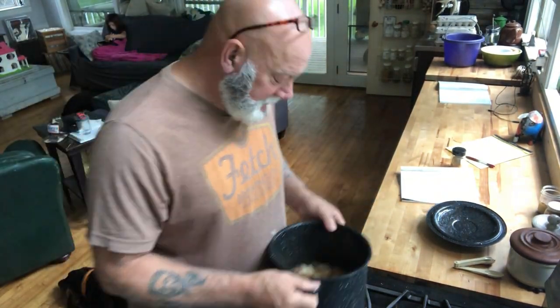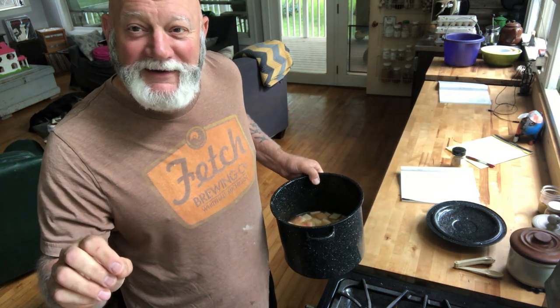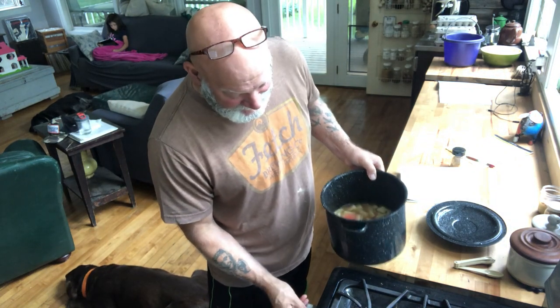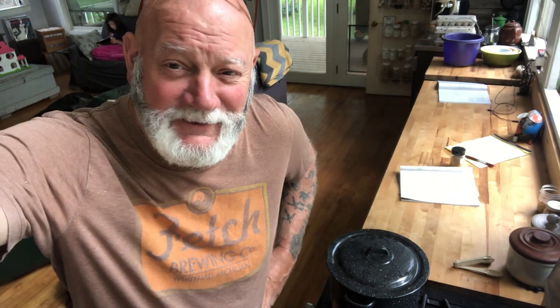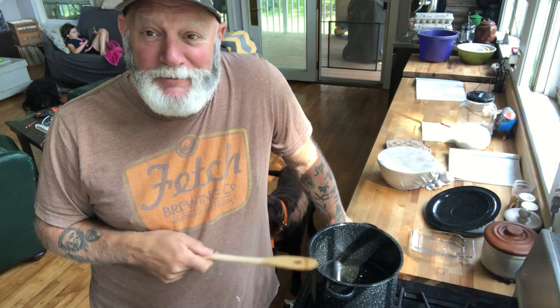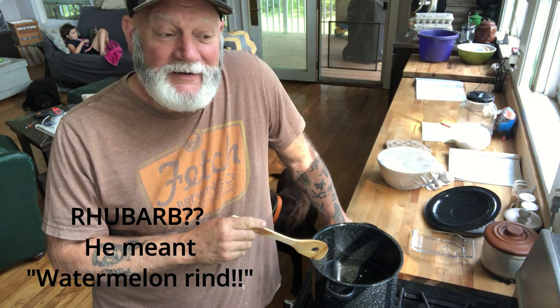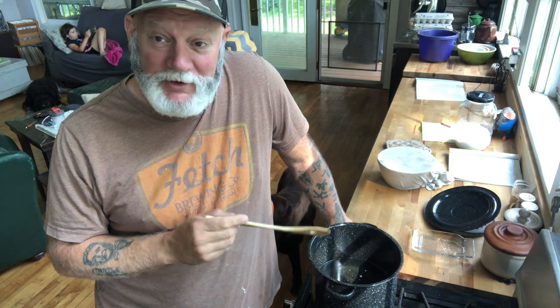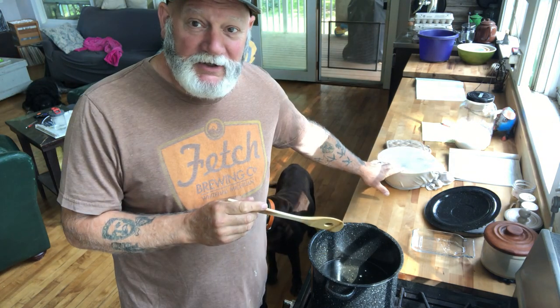I turn the burner on medium heat — gas mark about three and a half since mine runs hot. I cover it and cook it until it becomes fork tender. I'm a little out of practice and I did a step without filming it — once it became fork tender, which took about 30 minutes, I drained it and put it in a bowl. Now in the pot I have a quart and a half of water and four cups of sugar ready to go.